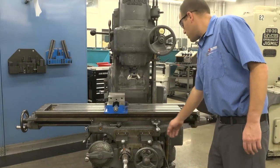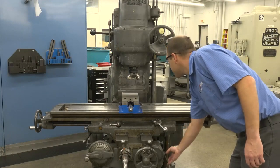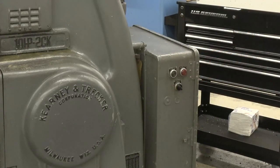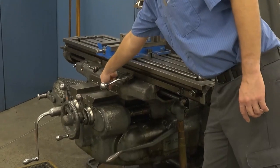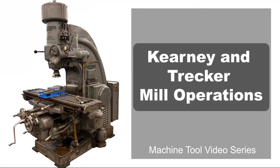Once you've finished using the machine, you'll need to shut it down. We recommend centering the table on the saddle to keep excess weight from hanging off one side of the machine. Once the table is centered, press the master off button to shut off the main power to the machine. In this video, we explored Kearney and Trekker mill operation parts, how to lubricate the machine, and how to operate it. This completes the overview of the K&T mill.